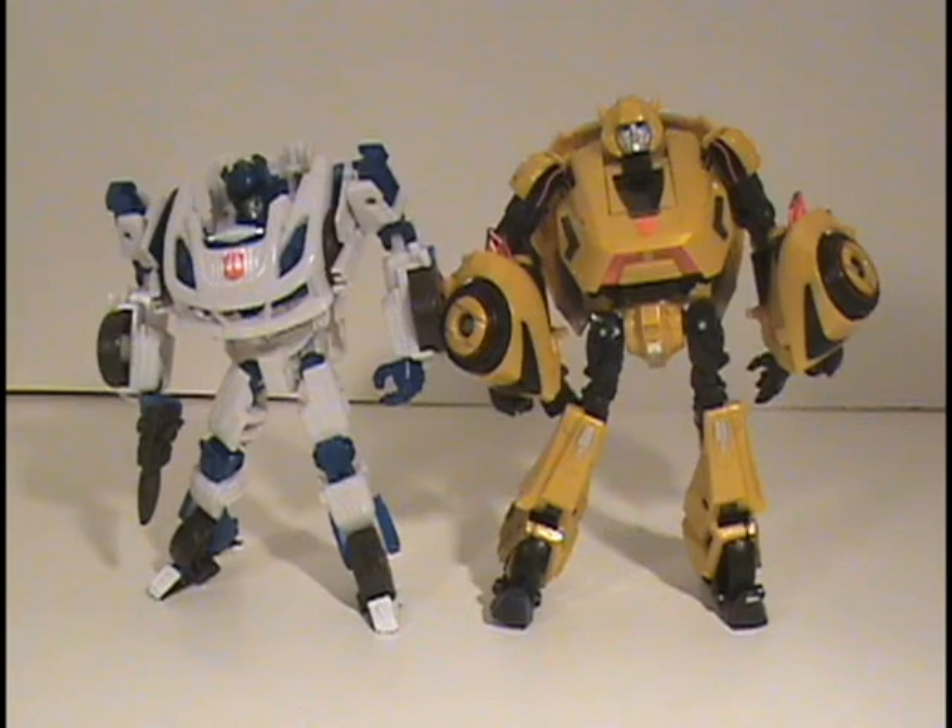I don't work for Hasbro, so apparently they just had a brain fart when they made this figure.